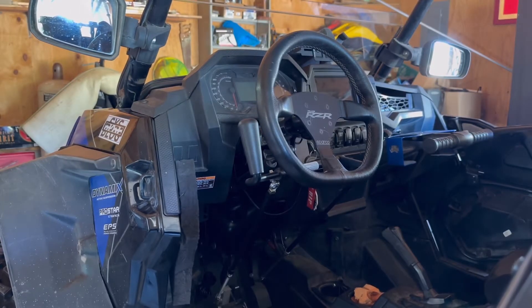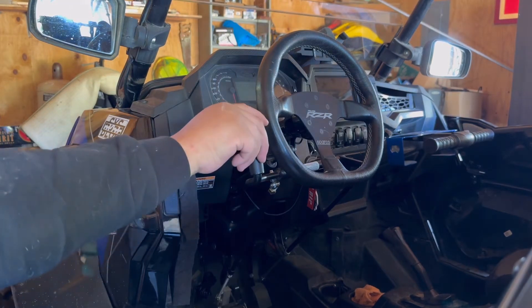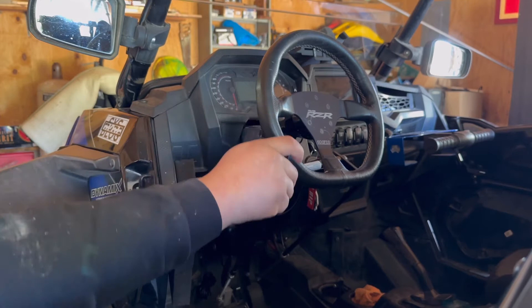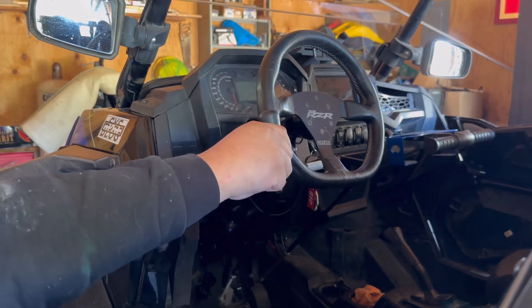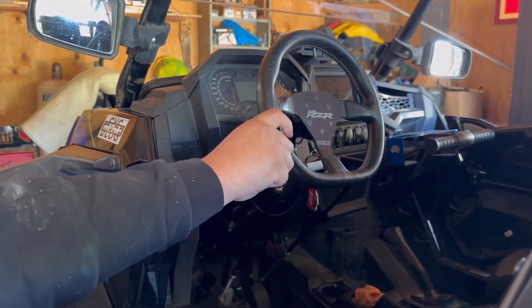Here I'm showing how the hand controls operate the gas and the brake. By pulling on the hand control in a rocking motion, it pushes the gas rod down and activates the gas pedal. Then by letting the handle rock back forward and pushing forward on the whole mechanism, it pushes down on the brake pedal.